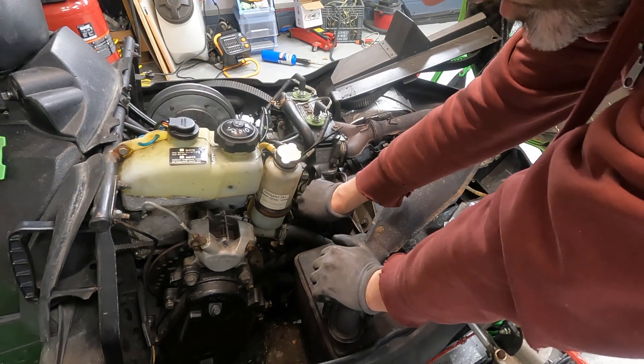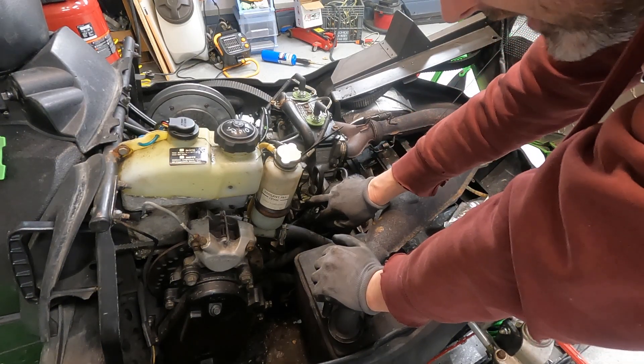Somewhere around here you're going to see a wiring harness plug that has four wires. You want to disconnect that and then grab your meter.